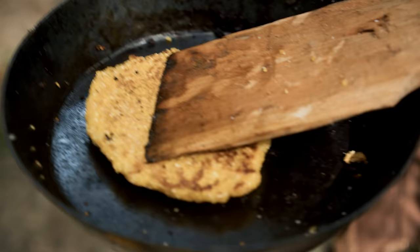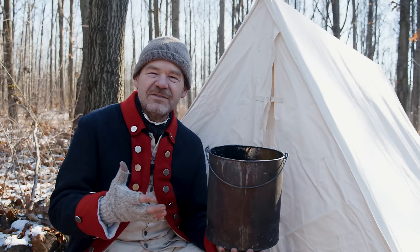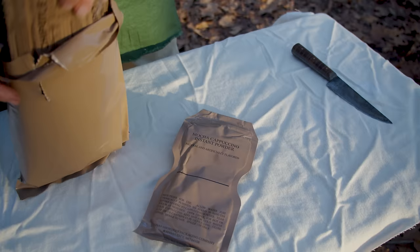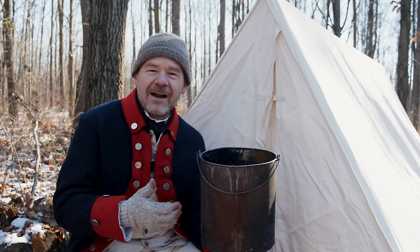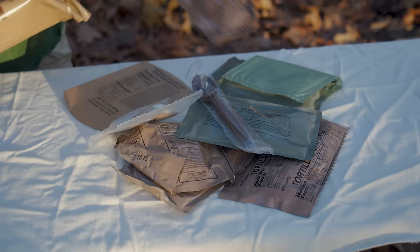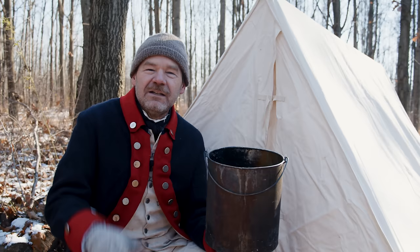I wanted to compare this with modern military cooking equipment, but it turns out the concept has completely changed from the 18th century to today. Today soldiers in the field are fed with MREs — meals that are already cooked. There's no cooking that really has to go on. You can eat it right out of the bag. You don't need a cook pot, you don't even need a plate. Even a spoon is given to you. No mess kits really at all in the modern military.